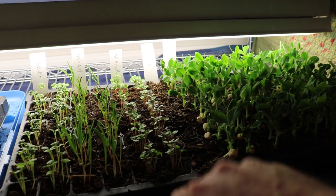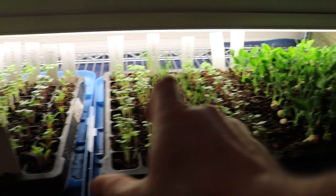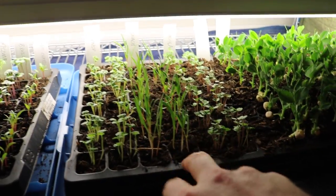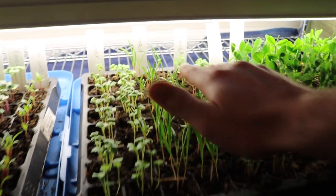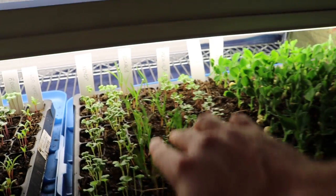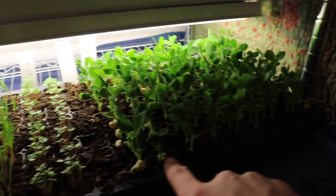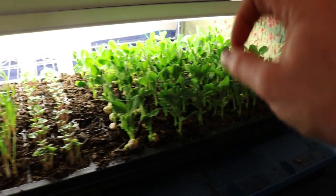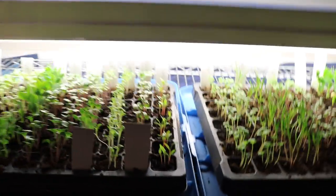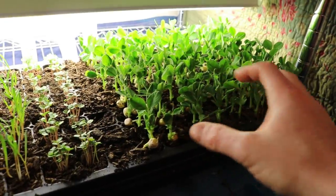Charles Dowding does everything with compost and calls it 'no-dig' — you don't disturb the soil, and you add compost every year. That's essentially what I do in my garden beds. What he does is multi-sowings — like three or four arugula plants per hole, spaced out. Same thing with the spinach. Germination on the spinach looks pretty good. Turnips are also being multi-sown, and peas I'll keep to two per cell.